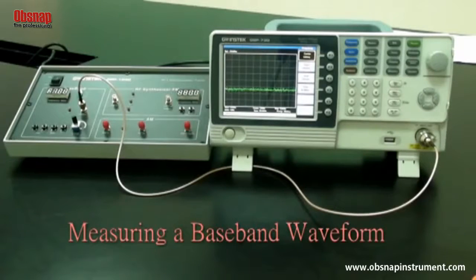Experiment two: measuring a baseband waveform. Related to oscilloscopes, spectrum analyzers have many outstanding advantages and are the primary measurement tool for measuring frequency domain data. Learning how to use a spectrum analyzer is an essential skill that every student must master to gain RF knowledge.